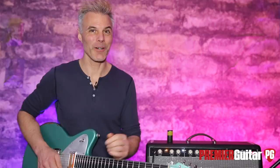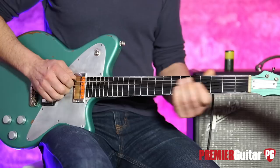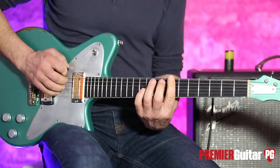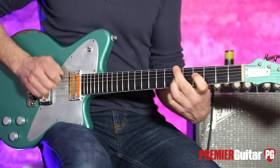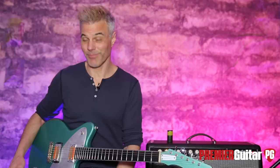So the neck pickup is equally great. Here we are, just the tone wide open. Bring that down a little bit. Man, that's lush, right? A little bit of dirt — oh, yeah.